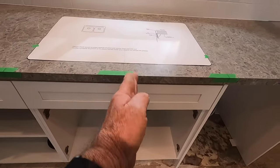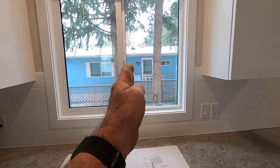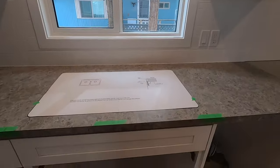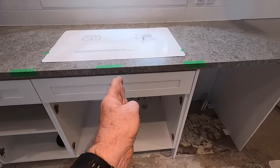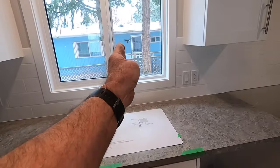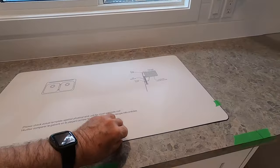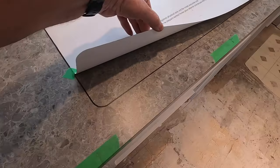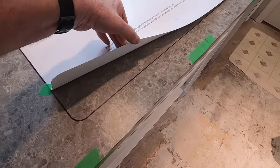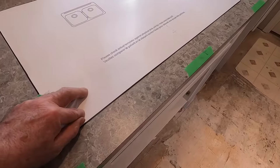I've also centered the sink this way so it's centered with the cabinet, which puts me centered with the window too — giving a nice symmetry. When I put the doors back on, the two doors meet in the center and we have a nice centerline. I've positioned the template and drawn a line on there with a felt marker. I'll take the template away now and follow that line with my saw.